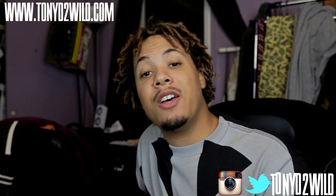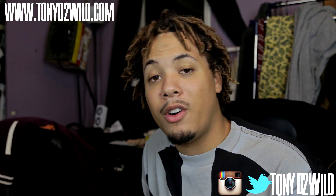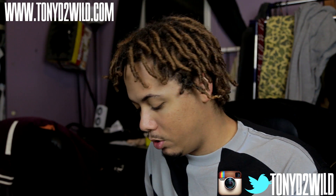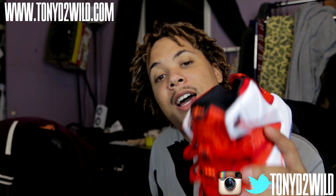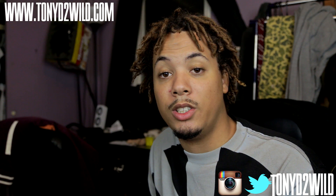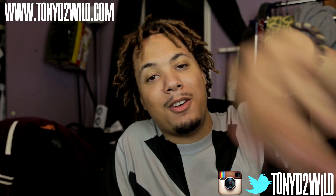Alright guys, I hope you guys enjoyed that. Make sure you go check out my mixtape — the link is in the description below. Follow me on IG and Twitter. I hope you guys enjoyed the review on this. Weekly Sneaker Rotation will be up next — I'll probably drop that tomorrow on Monday. The news is coming up as well. You already know it's all back and popping once again, guys. Thanks for tuning in. Make sure you hit that like button, comment and subscribe. I'll see you guys on the next video — it's your boy TonyD2Wild, checking in, checking out. Make sure you check out my website also, guys. Peace.